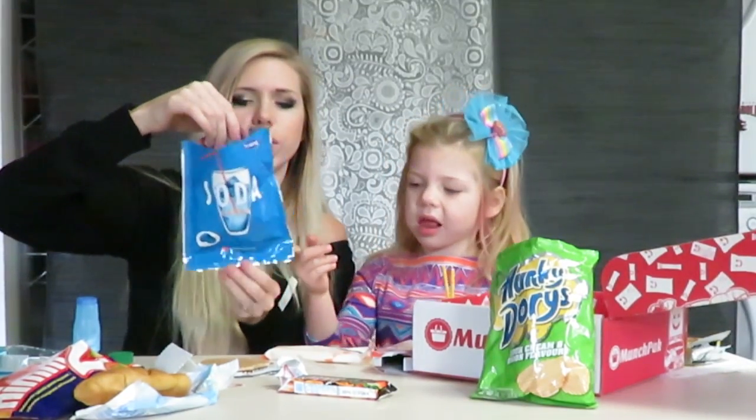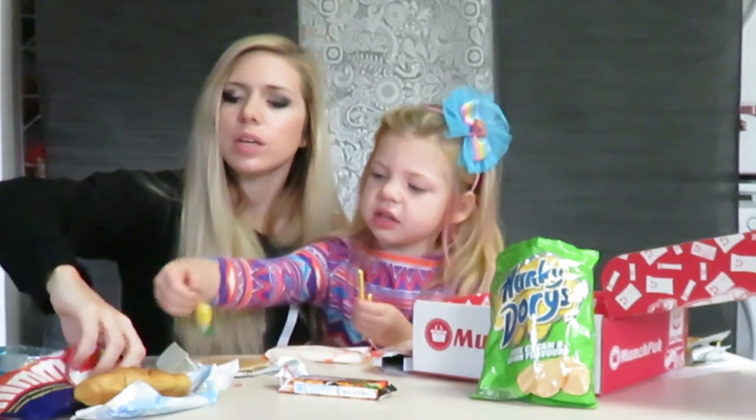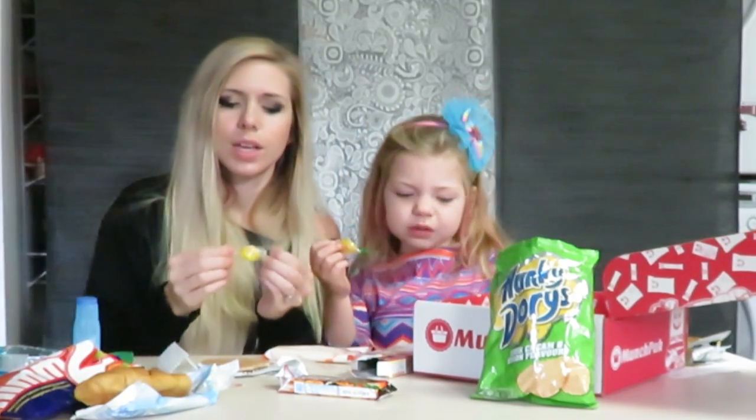Soda candy. Apple. Oh yeah, you really like that one! Hey, we didn't try this yet. We need to try this one. Yeah! We need to judge for this one too.